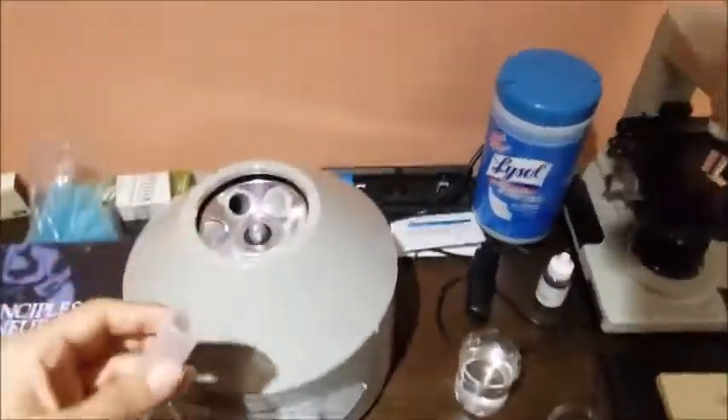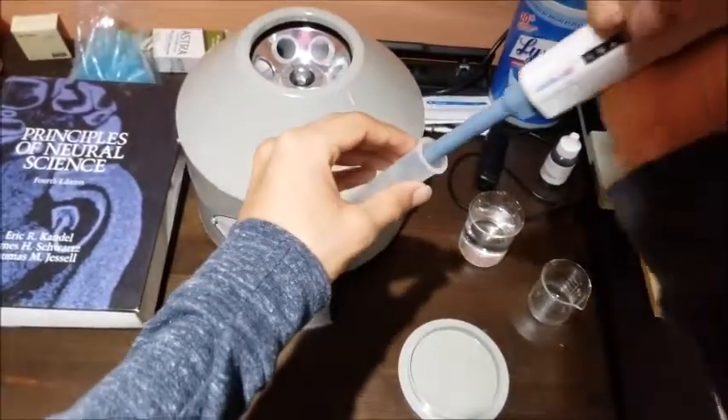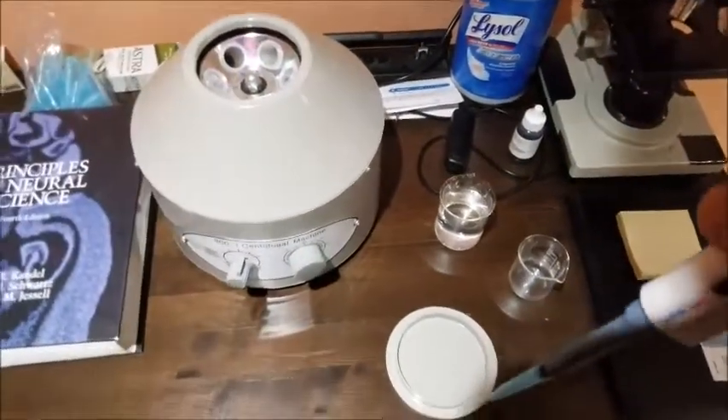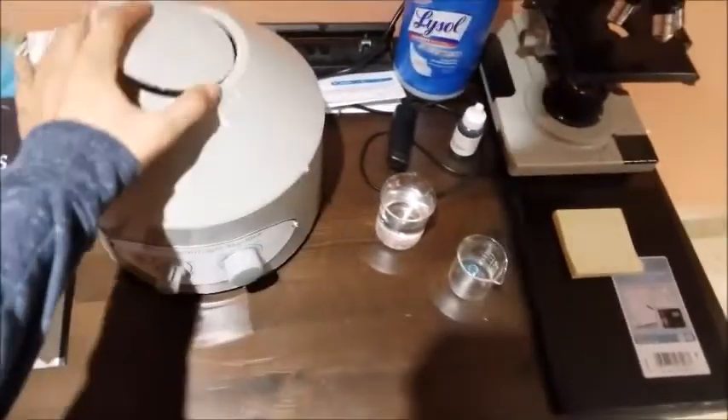So I take tube four, then take another one milliliter of solution, add it into tube four, and then replace that tube into the centrifuge. I discard my tip and then close the lid.